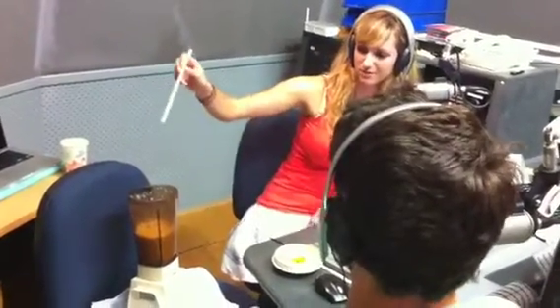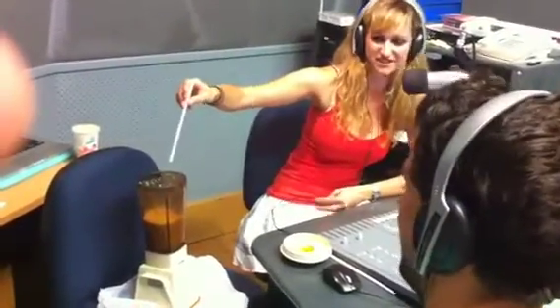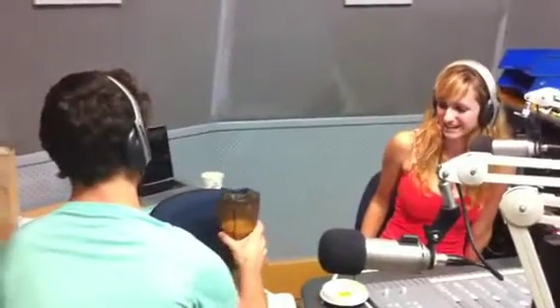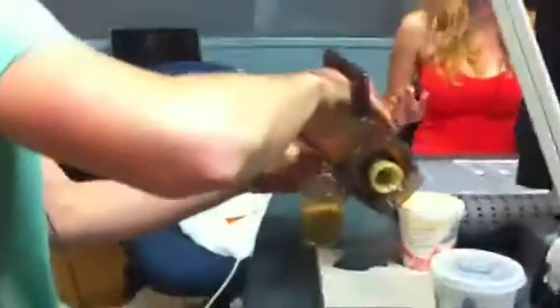We can pour it into a cup for you or you can drink it straight out of the blender. As much as you feel like, really — this is just a free breakfast for you. I think I should pour a glass. Artie, you can pour a glass. We've got a glass just there. We also have video footage and photos of this, so we will be putting stuff on Twitter later on. It's going into the glass. Oh, nice and chunky. That sound is disgusting.